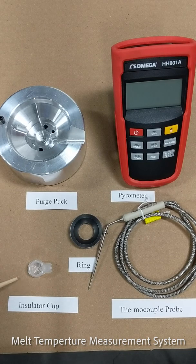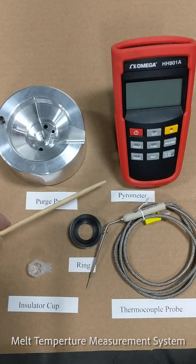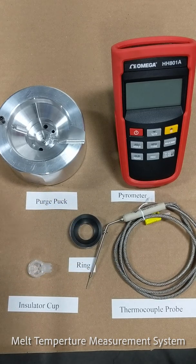There are five components: we have an insulator cup that goes into the purge puck, then the ring goes on top of that for holding everything in, a thermocouple, and a pyrometer. Now we're going to show you how to put them together and take a measurement.